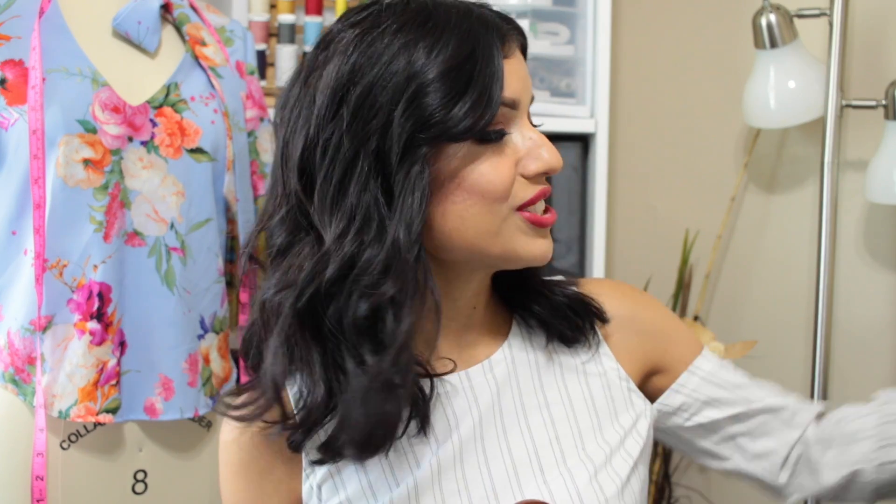Quick little disclaimer: a lot of the things I'm going to share with you are totally wrinkled, but I'm going to insert clips so you can get a good idea of what they actually look like when they're not wrinkled. I just didn't have a chance to sit down and iron everything out, but hopefully you guys can look past that.